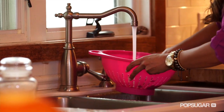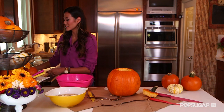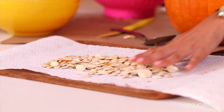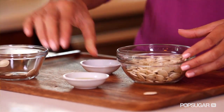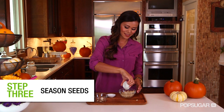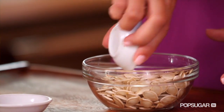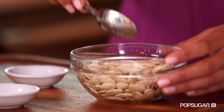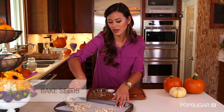Now rinse these in cold water. You want to lay them out to dry or else the seasoning isn't gonna stick. I like to use either a cutting board or a cookie sheet and line it with paper towels or even towels. Next, pour them in a small or medium-sized bowl. You're also gonna add your olive oil and your sea salt — I'm using pink Himalayan sea salt. This is the time when you can adjust the seasoning to your liking. Transfer your seeds to your cookie sheet and bake for 30 to 40 minutes.